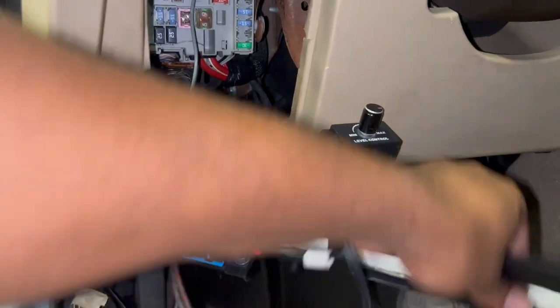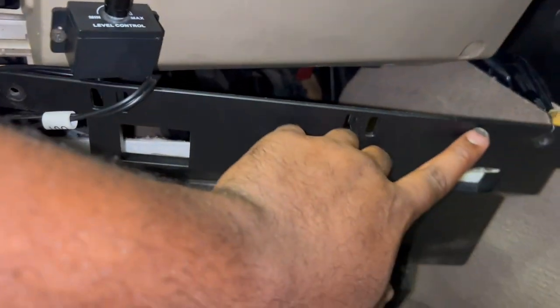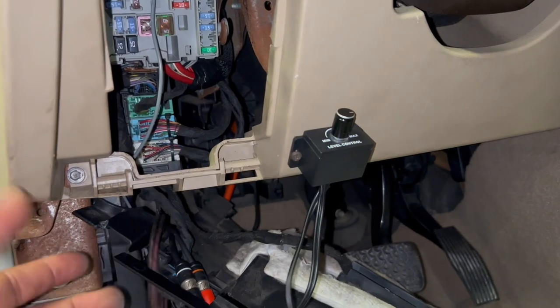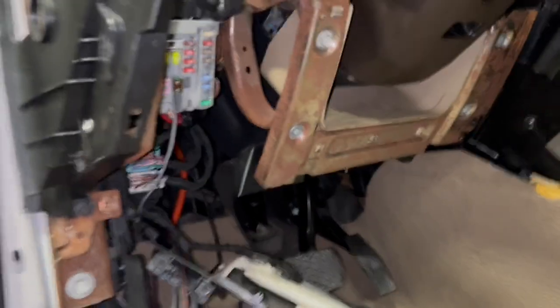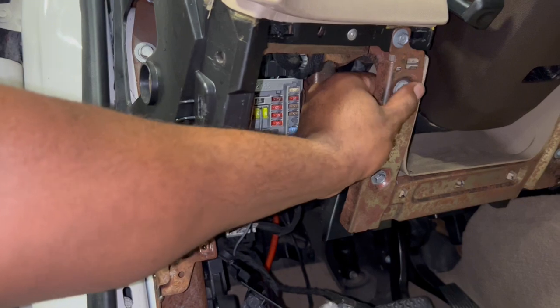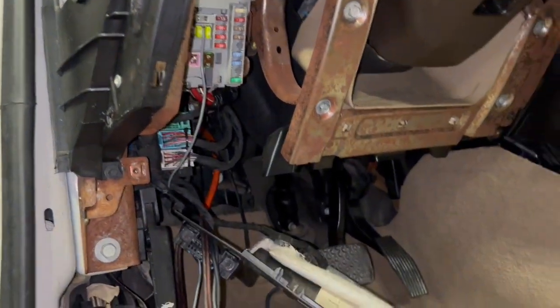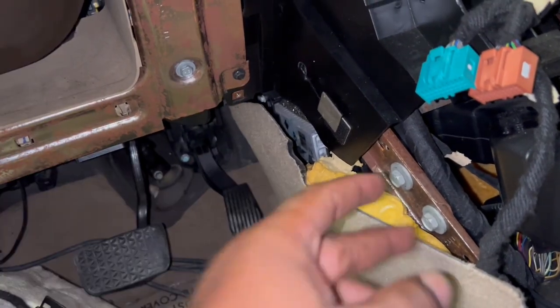This plastic piece was literally holding on with just one screw, but you have one and then two right here. You don't have to remove any wires — you can leave it just like that. After that, you have a bolt holding on this metal piece. You've got a couple of 7mm bolts — there's one right here and another one right here. So this is a 7mm bolt.